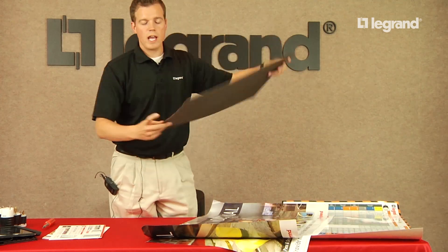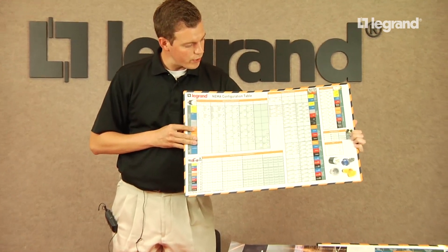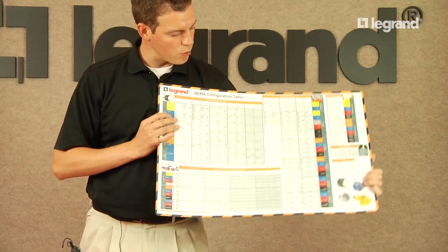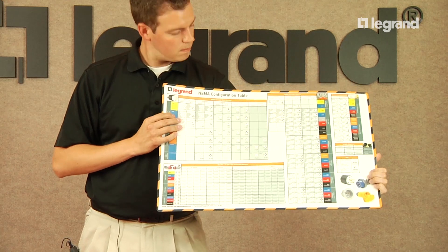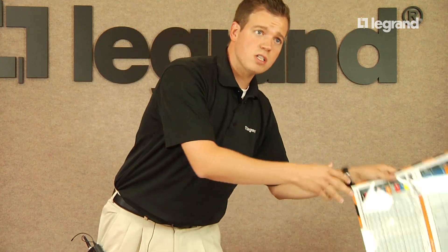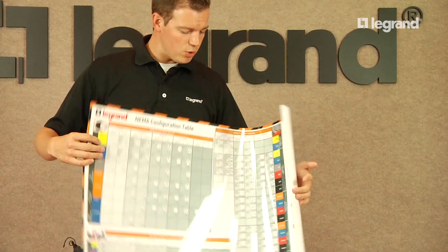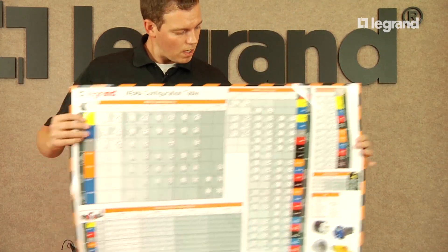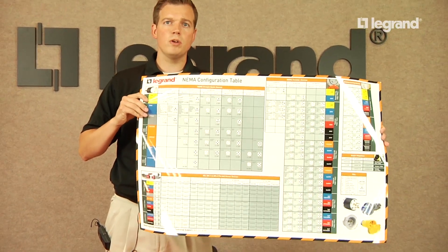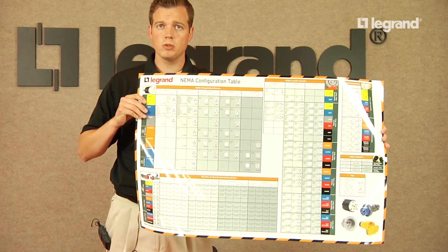We've also updated our countermats. These are laminated countermats good for every one of your locations where you can see all the new items we've added along with photos of the products being used. And for your MRO customers, we've made a laminated poster so you can hang it up in their stock rooms as well as on your own shelves in your distribution center or warehouse.